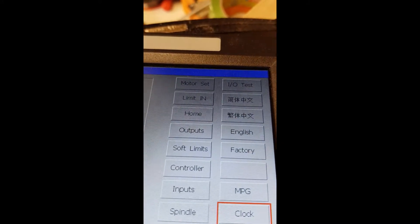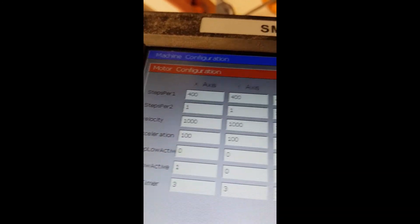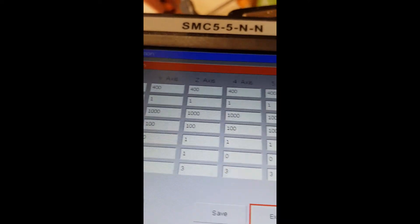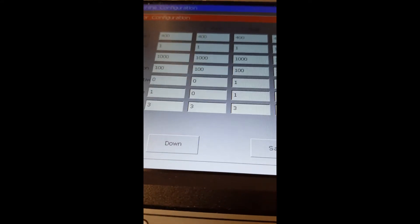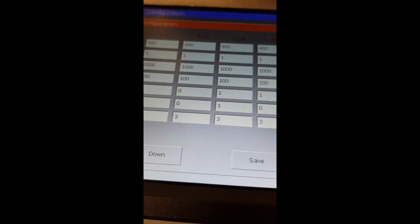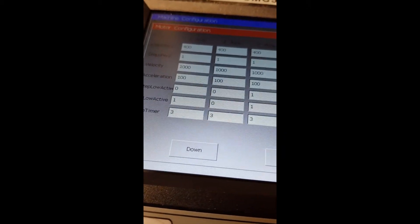So it's not the connections — everything is connected correctly. It's just the X and Y axis ports that have something wrong. Limit switches are all disabled. The motors are all set the same way — 400 steps per revolution. Even when I change the direction setting for X and Y, it doesn't do anything — it always goes in the same direction.